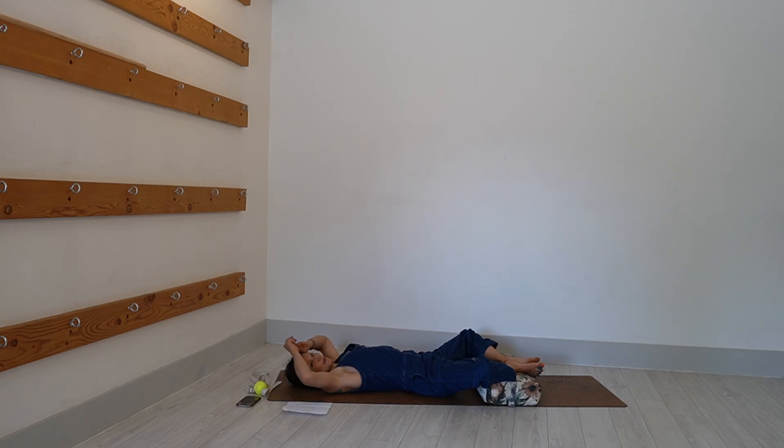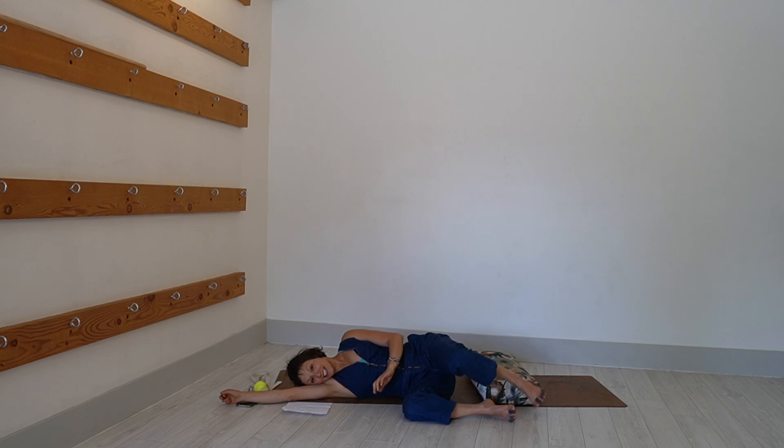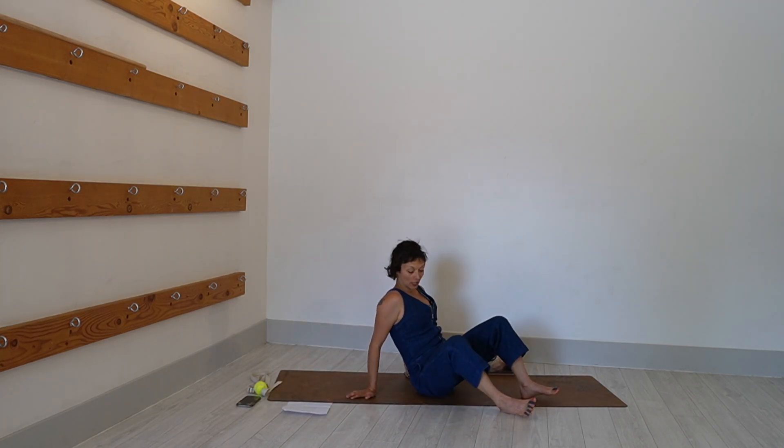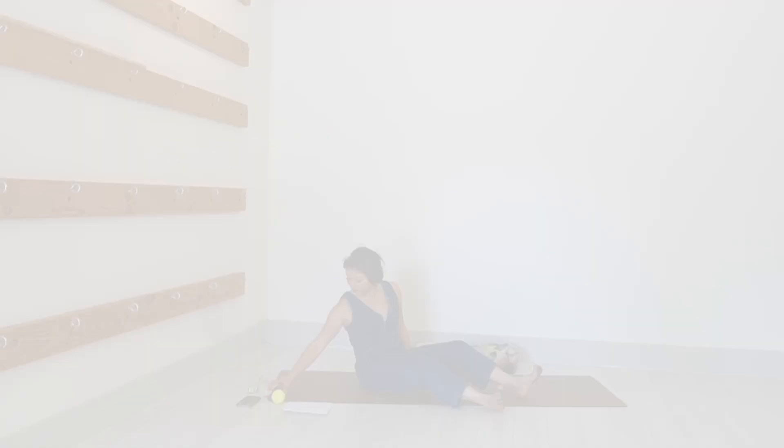Okay, let's come on out of this. You can roll to the side and take your bolster to the side. This is the part where I'm going to invite you to grab your strap.